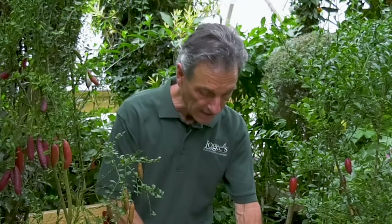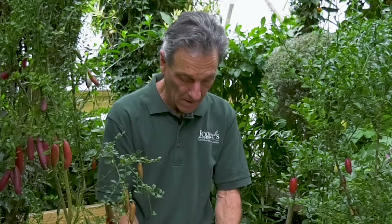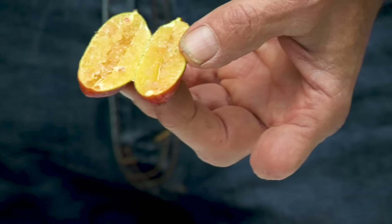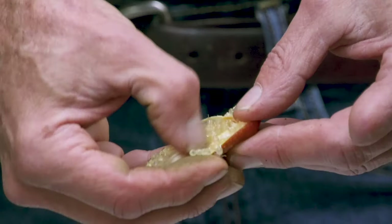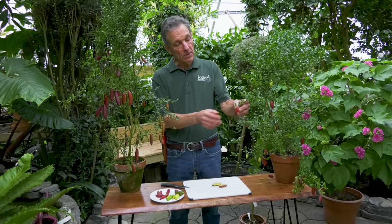If we cut them open you can see the interior is filled with these beads, which can be used as a garnish on salads or in cooking. They are quite sour like a regular lemon would be, and if you break them apart you can see they all peel right off. They're often called lime caviar.